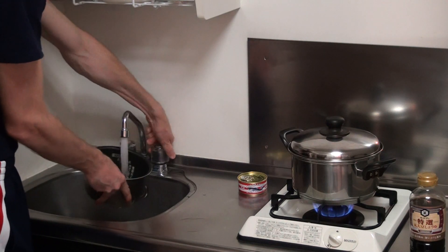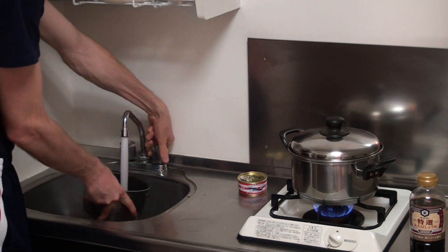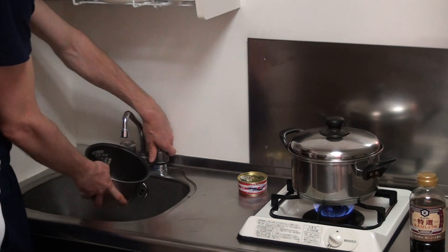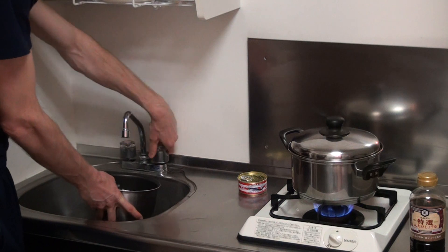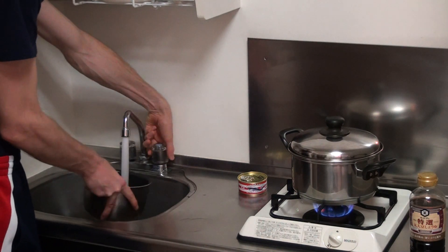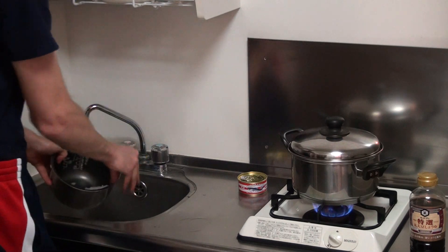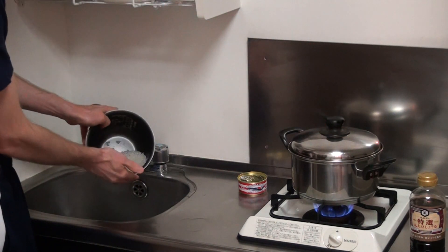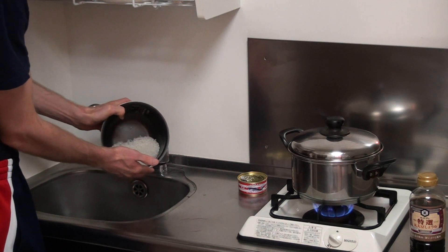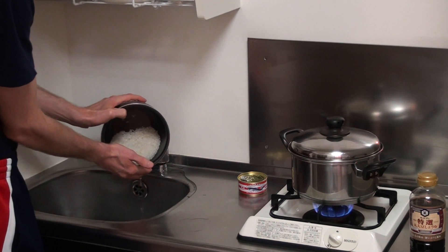So we've washed the rice three times just to rinse it off. And when you pour the water in really fast, that just helps to bring the kind of rice dust that's in there up to the top, which you can just pour off. So that's looking pretty good. Because I'm going to be adding some stock into this, I want to get rid of as much water as I can. So you can either use a colander or just try and carefully pour off all the water.